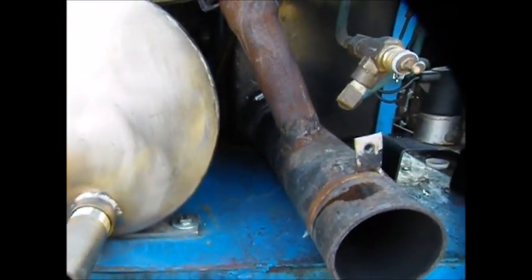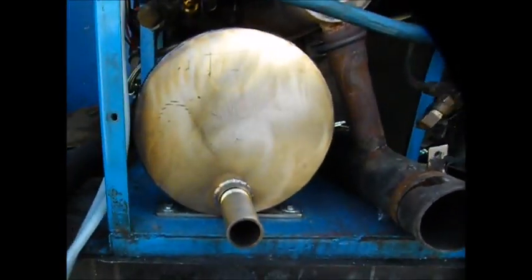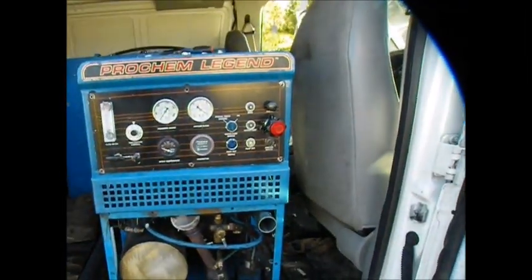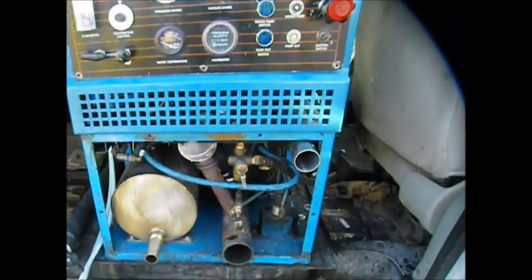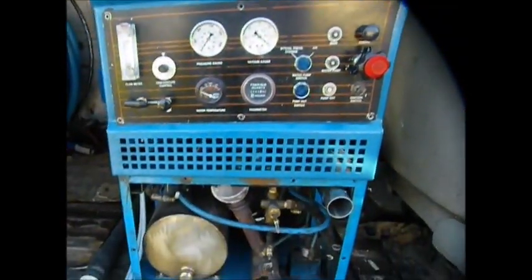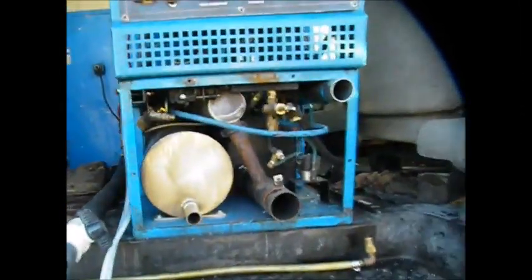We put it on its shanks, bolted it down, everything looks really nice. This is the answer for those of you with the Prochem Legend, Trailblazer, Performer 405, Sabre, Lancer, Bruins, Bridgepoint — it will replace all of them and get you guys back on the road and making money in this fantastic industry.